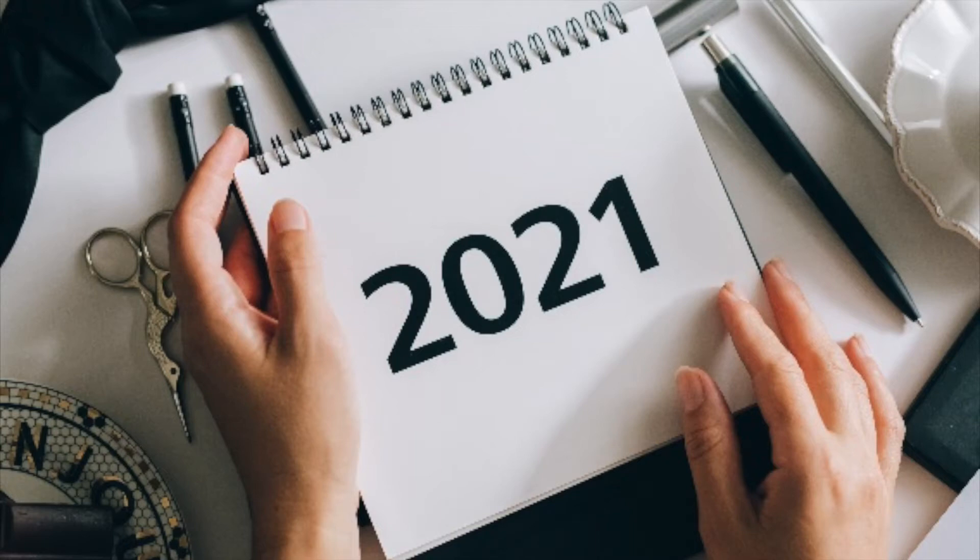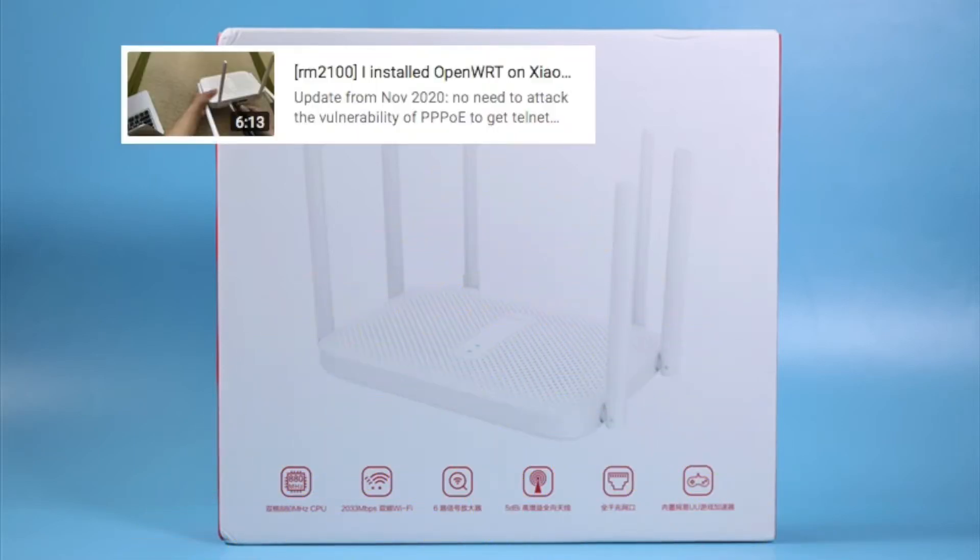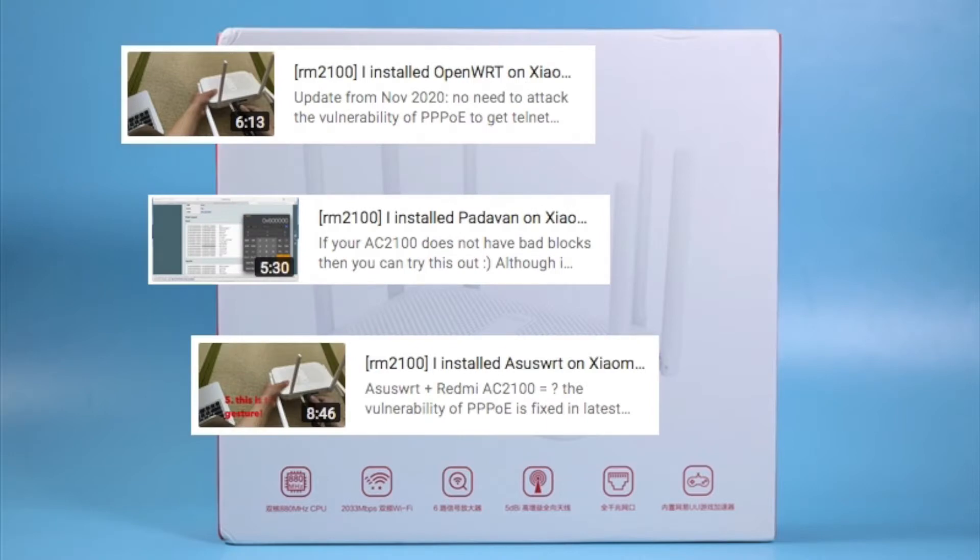Hello friends, it's 2021 now. In the last year I bought the Redmi AC2100 router — it's very powerful, with 128MB of memory, it runs very fast. I have flashed OpenWRT, Padawan, and SSWRT on this device, which is very interesting.